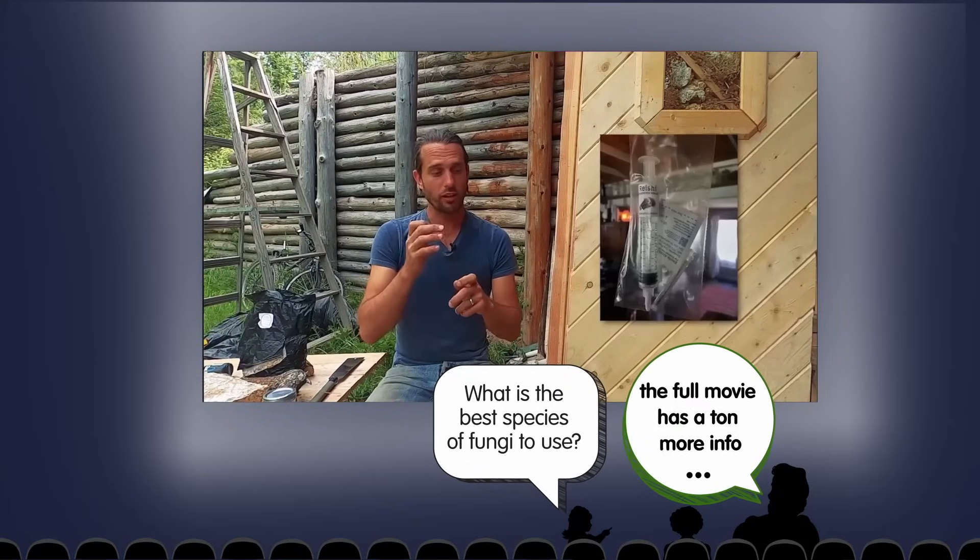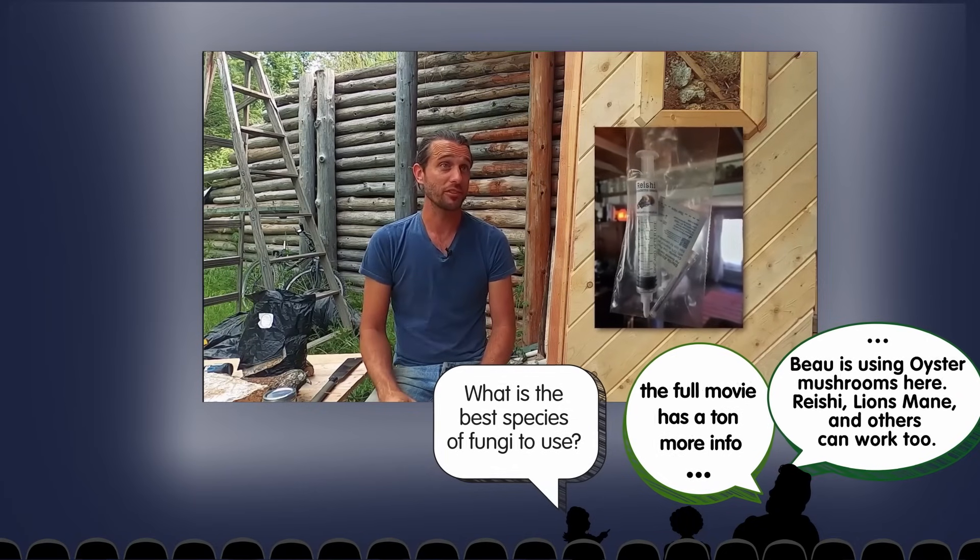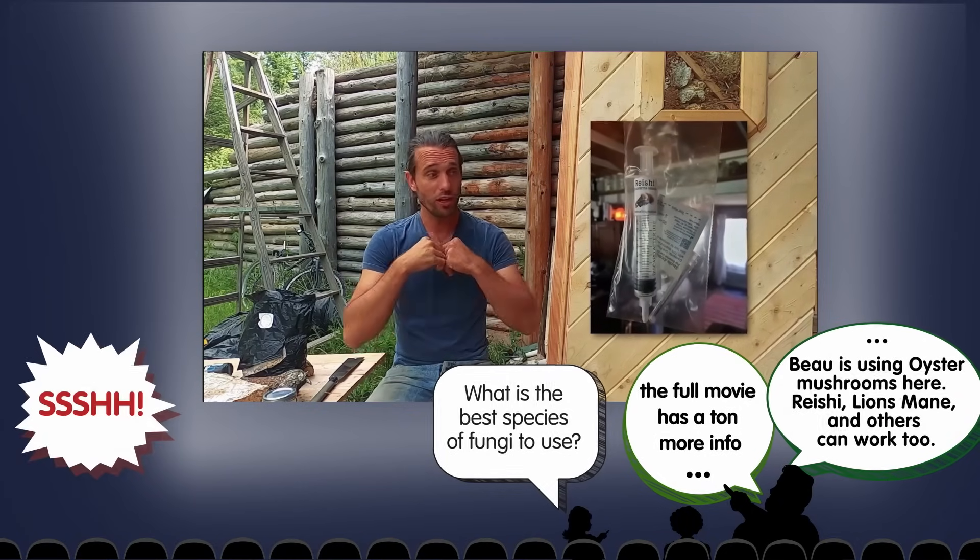Liquid culture is water that has little bits of mycelium in it, which is the roots of mushrooms, and from that little bit of mycelium you can grow almost an infinite amount of that type of mushroom.